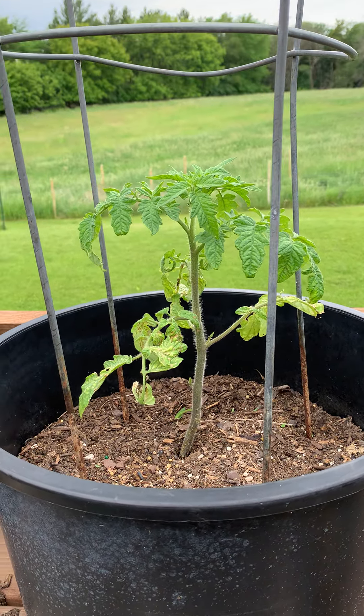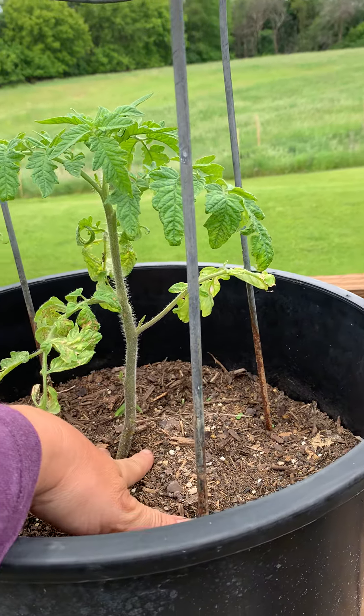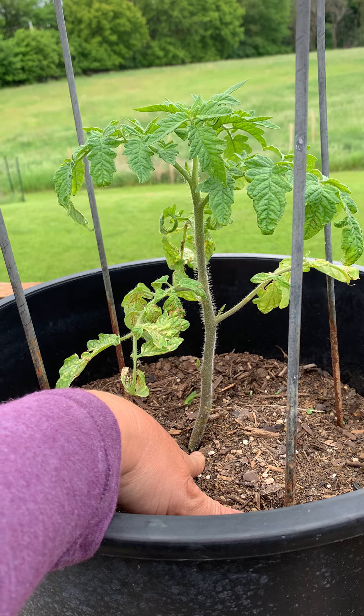My first tip is to make sure when you bury the tomato, you bury it very, very deep. It's okay if you cover a lot of the stem when you're planting.